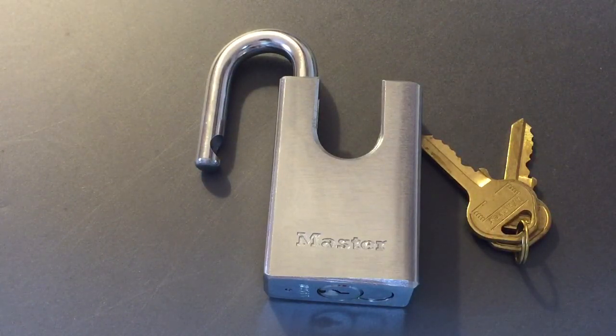In any case, the Master Lock 533 — not a bad little lock. If you have any questions or comments, please put them below. If you like this video and would like to see more like it, please subscribe. And as always, have a nice day. Thank you.